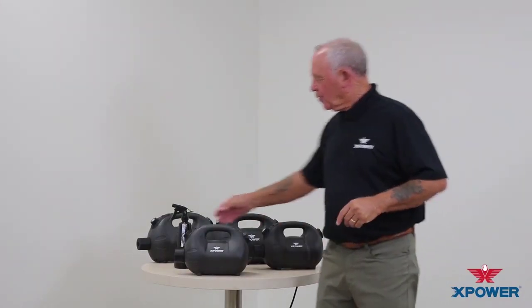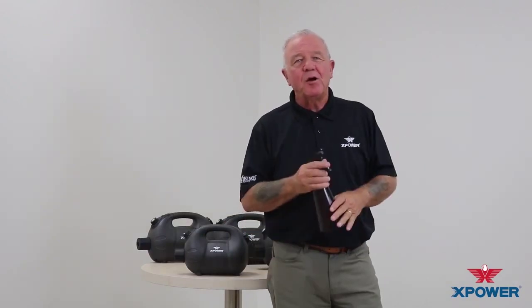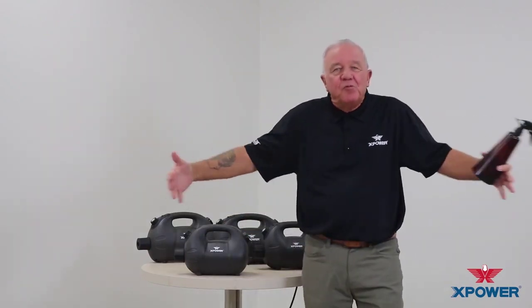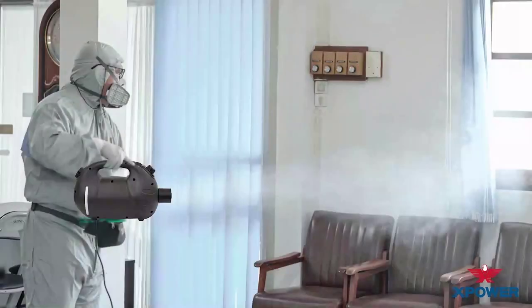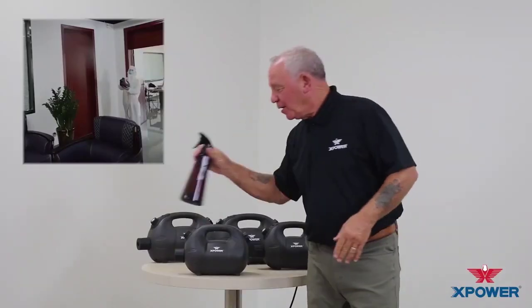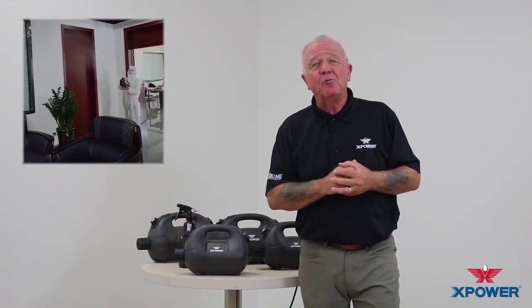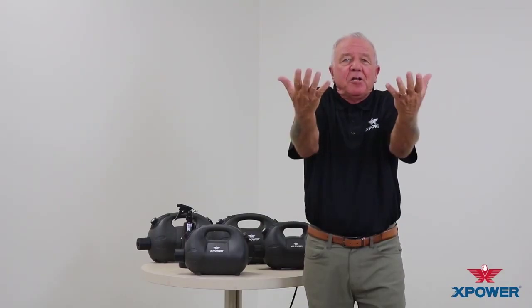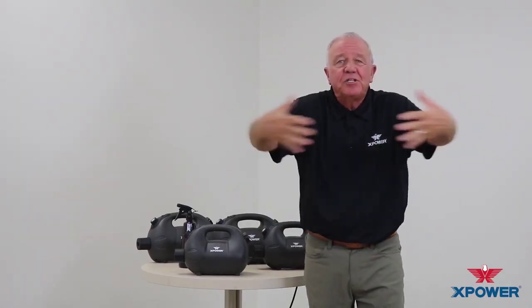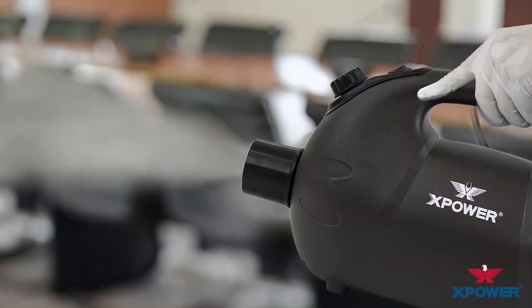The benefits of a fogger over that of a trigger sprayer or a pump-up garden sprayer is that the fogger is able to envelop or create this fog with very fine mist. It's a fog, it's not a rain. These provide a fog that disinfects those hard to reach spaces. And as it encumbers and hangs on, it gets underneath surfaces, on top of surfaces, edges, and gives you a deep disinfecting solution in your facilities.